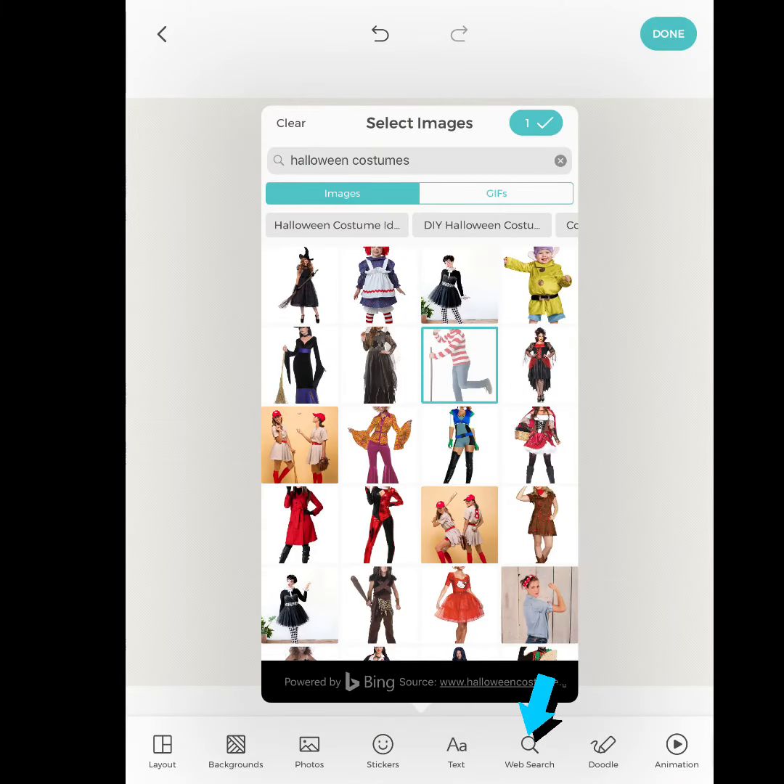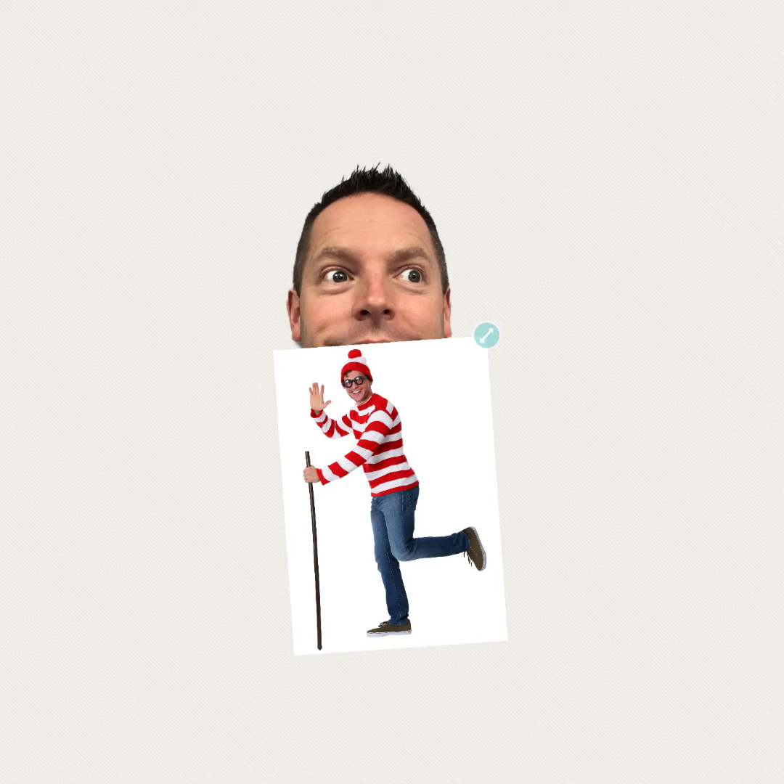After you've added your face, you're going to do a web search. Kids could look for something specific like firemen, or just search for Halloween costumes. They're going to select one of them and then click on that checkmark again to add the image.